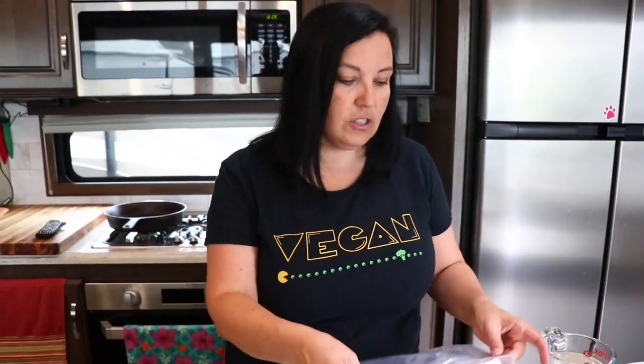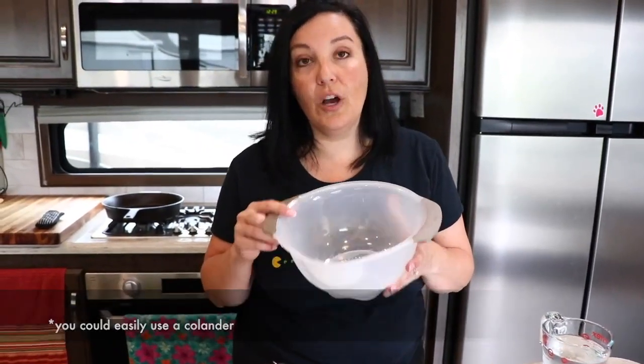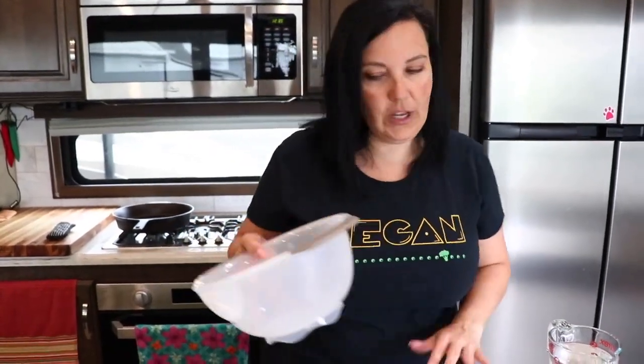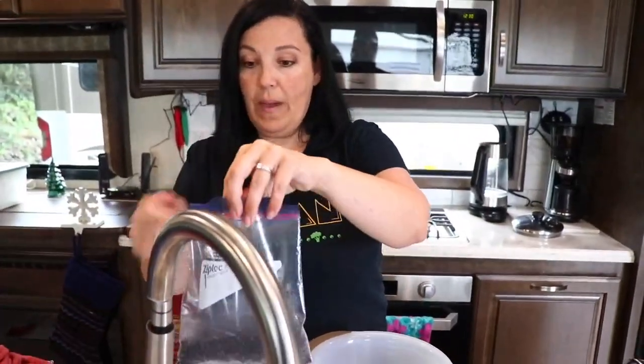I get everything out that I need in order to prep the meal. These instructions call for me to rinse the rice. We cook a lot of rice, so we just happen to have a rice rinser — I'll put the link in the description below. It's really great and easy to use. You just dump your rice in and then you can pour. So we're going to rinse the rice — that's step number one with bag number one.